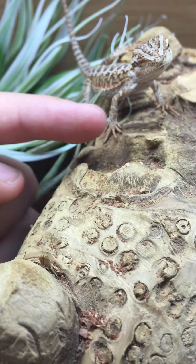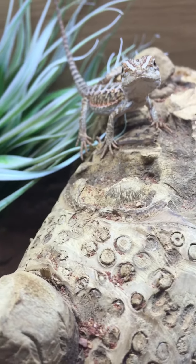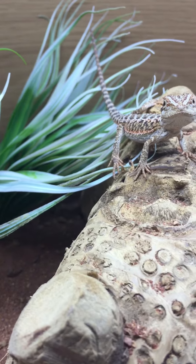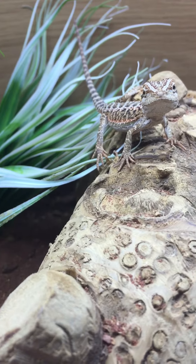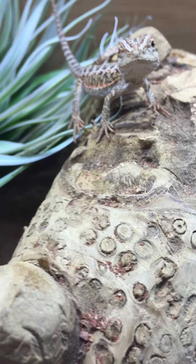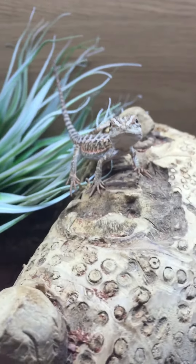I've taught him to eat some greens — if you want me to do tips and tricks on that, just let me know. Hello, how are you? He's been fed a fake cricket today as well.